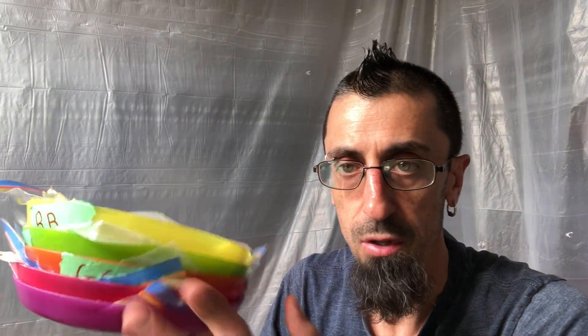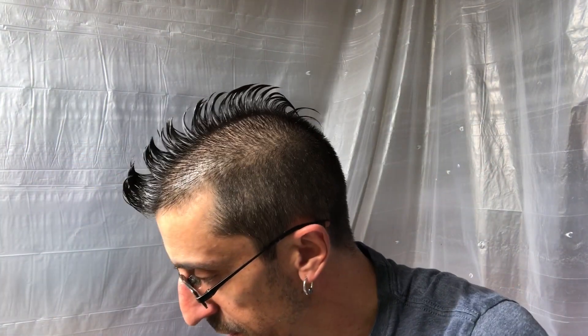I've got some seeds on these trays I've started to germinate already. Some have germinated, some haven't. It's been an issue germinating pepper seeds this year. I've already got the seed tray in front of me filled here — we've got 72 cells like this.